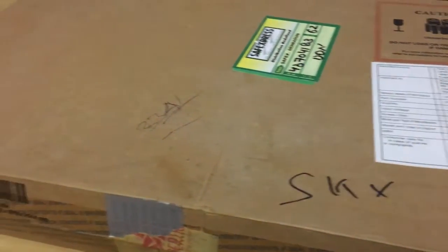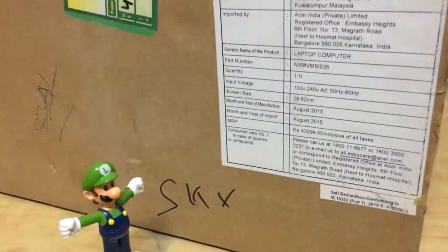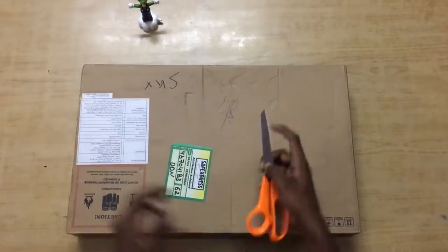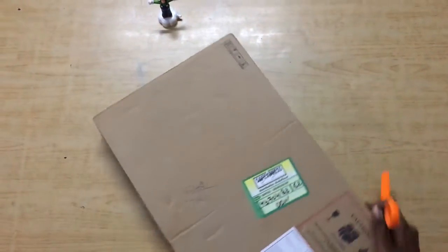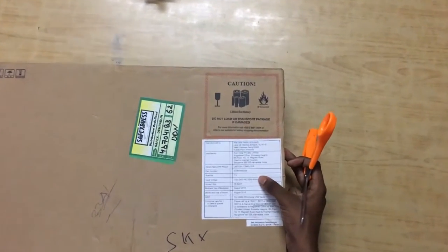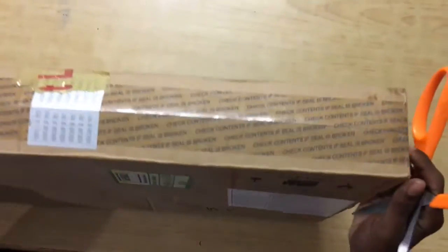Hi guys, this is Jones from TechnicalJT and today we are going to unbox the Acer E5 E15 573G budget laptop. The price quoted on the box is ₹43,299. I have ordered it from Amazon.com and it arrived in about three days.